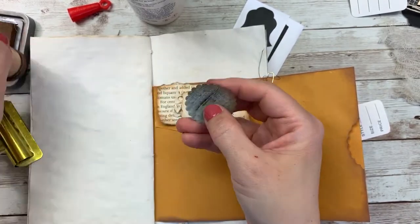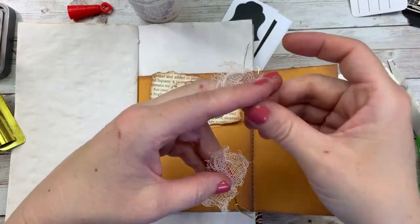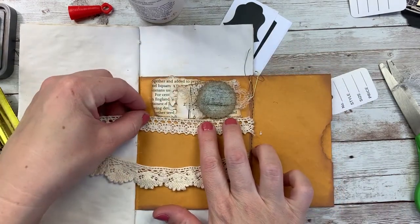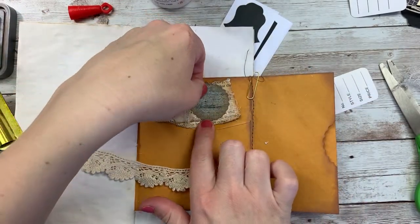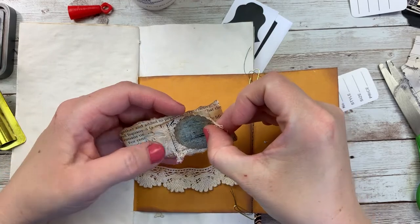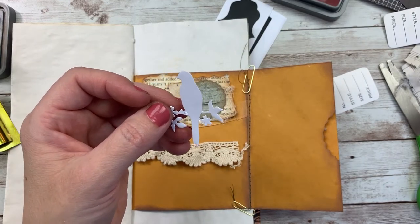Maybe this smaller lace would be better. I'm going to glue this just in the center for now to hold it in place. I do have some of these die cuts I used in a previous video to create my tags — that might be kind of cute. I think I like that.